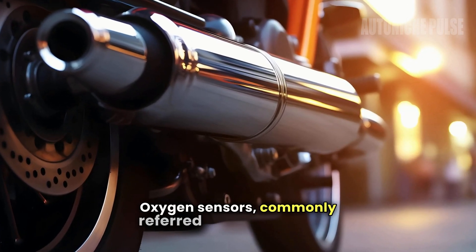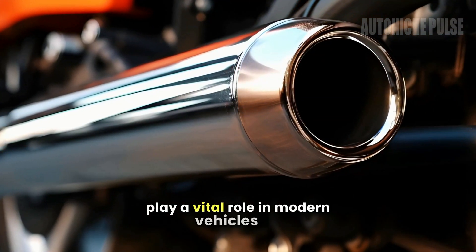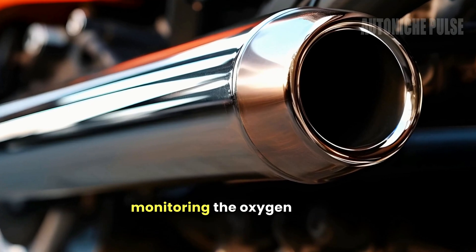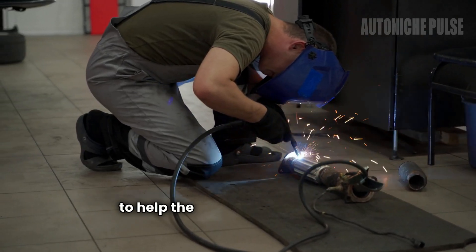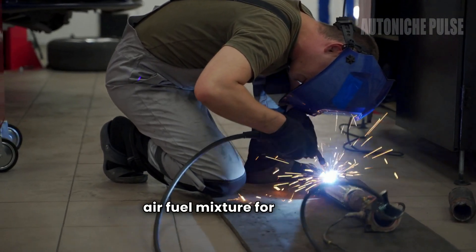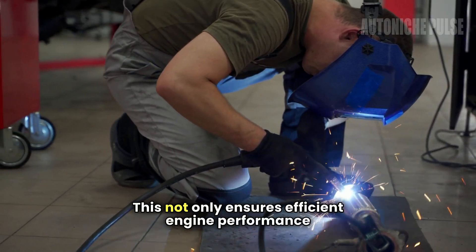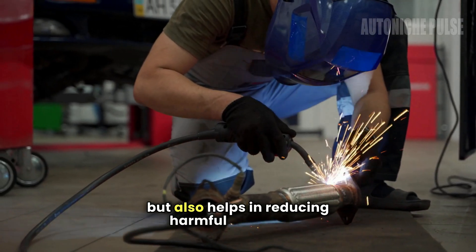Oxygen sensors, commonly referred to as O2 sensors, play a vital role in modern vehicles by monitoring the oxygen level in the exhaust gases to help the engine control module, ECM, adjust the air-fuel mixture for optimal combustion. This not only ensures efficient engine performance, but also helps in reducing harmful emissions.